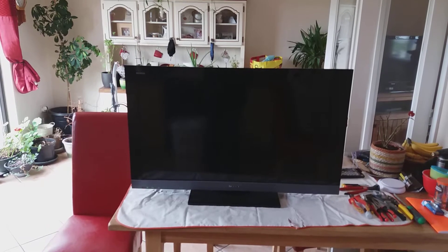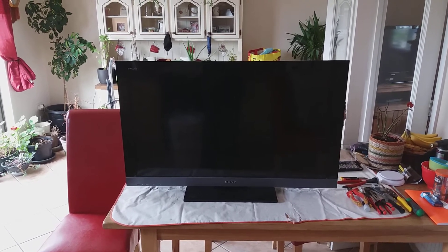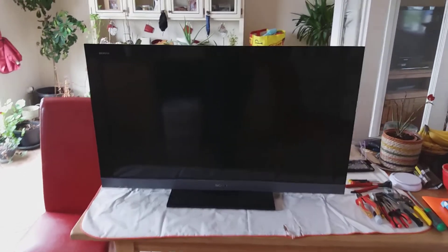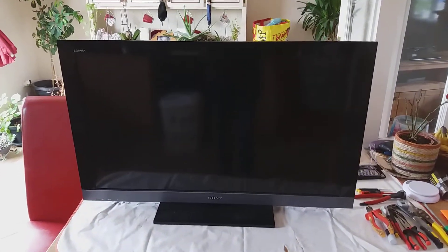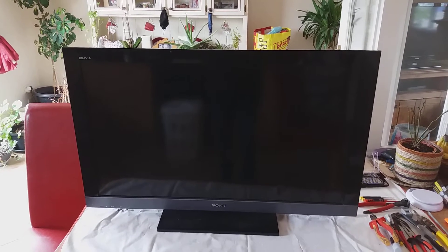Hello scrappers and e-waste lovers, this is David here from A. Dave E-Waste, and today on the autopsy table we have a Sony Bravia TV for scrap.